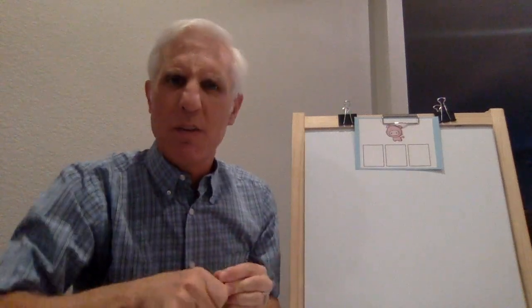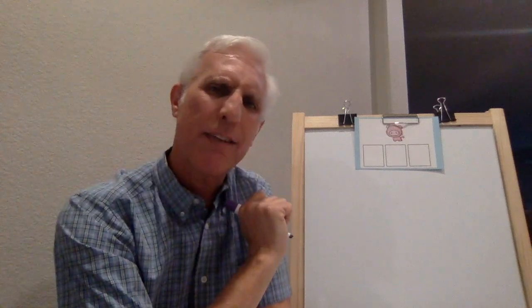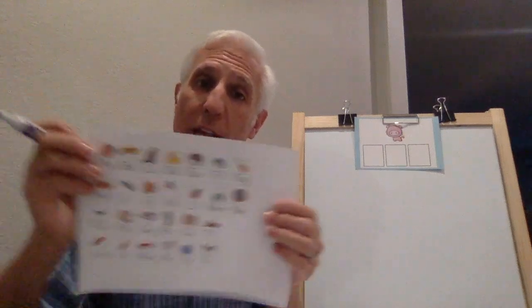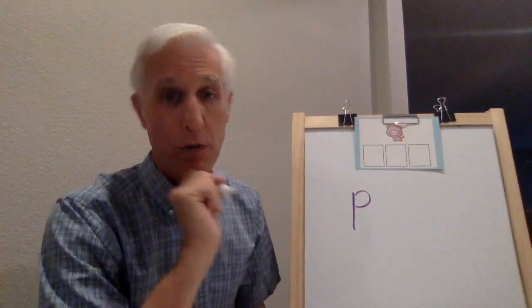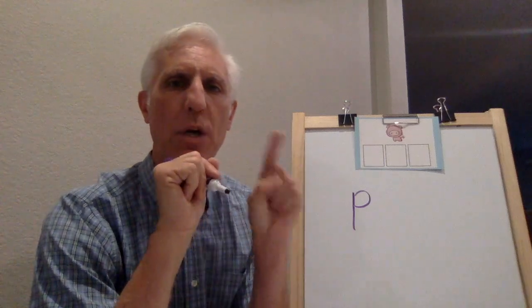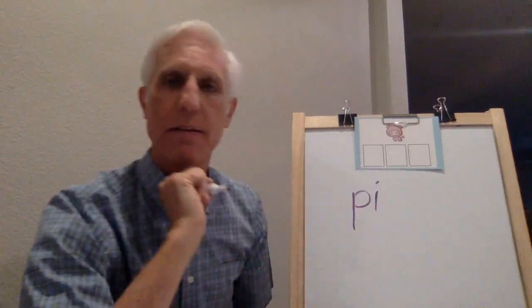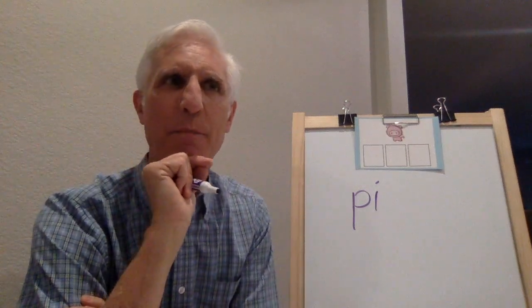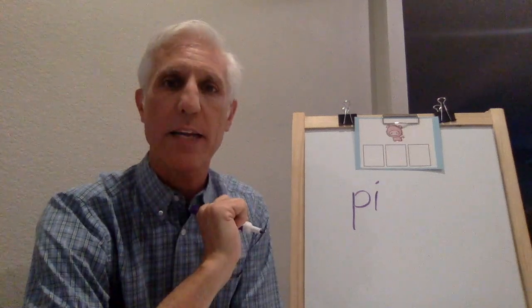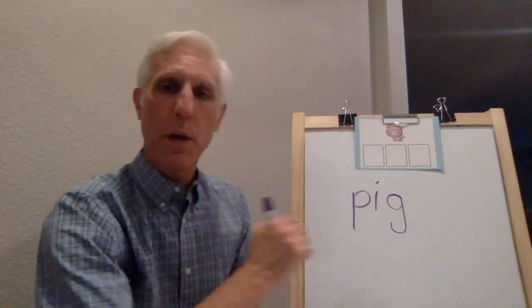Let's check it. Pig. What's the sound at the beginning of pig? Puh. What letter says puh? Like paint - P does. Make a P, you probably already did. P is the first sound - remember, lowercase. What comes after puh? Ih. What letter says ih? It's a vowel - I says ih. Puh, ih, guh. What sound is at the end of pig? Guh. You're right. What letter says guh? G - monkey tail. That says pig.